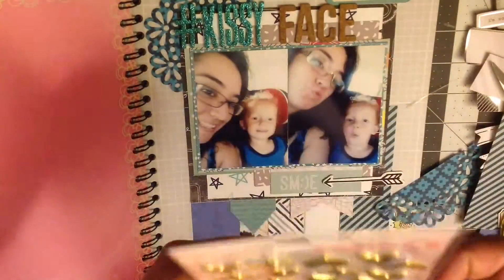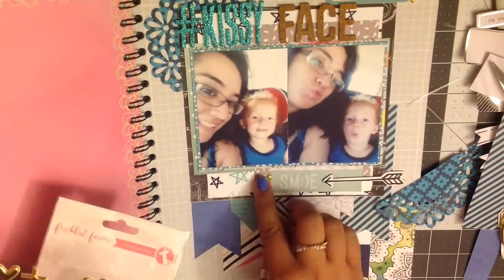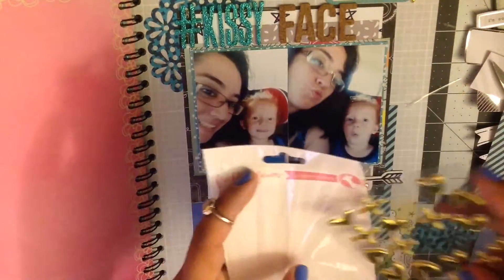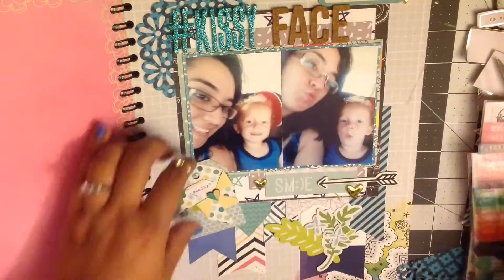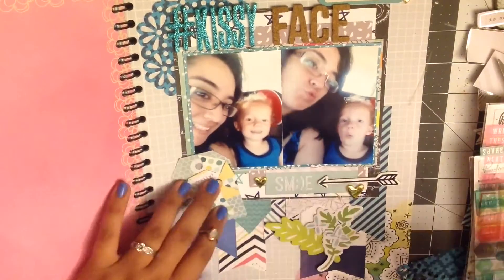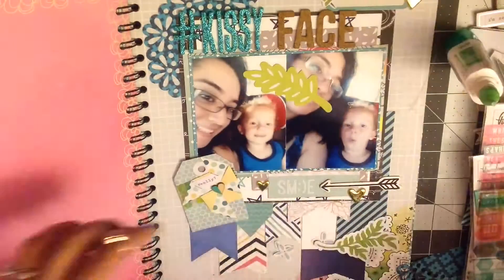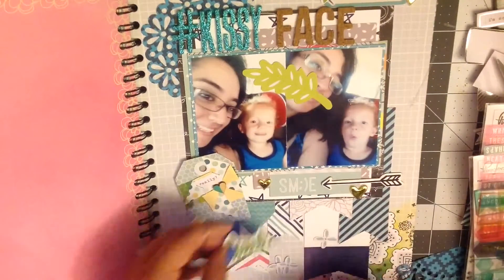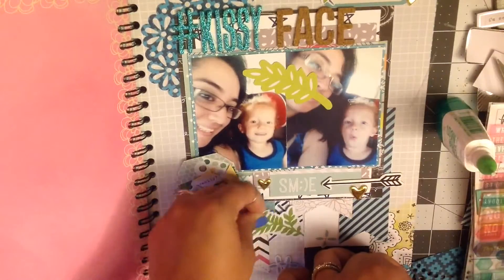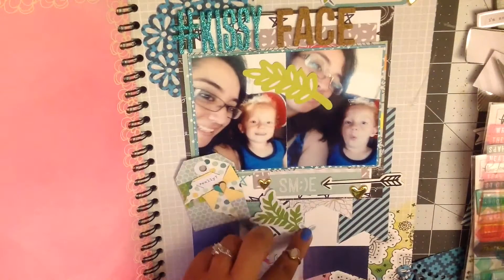I think these are from Freckled Fawn — I love these stickers; they're like puffy metallic gold. That's when I realized I didn't have enough to put on my page, so I went through my stash again and picked out some different stuff — some little florals and some little leaves. I thought those were so cute.